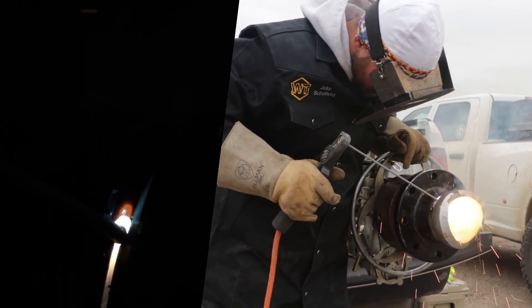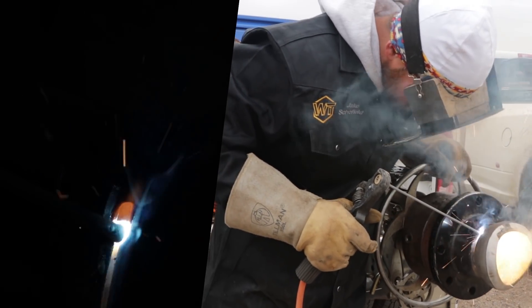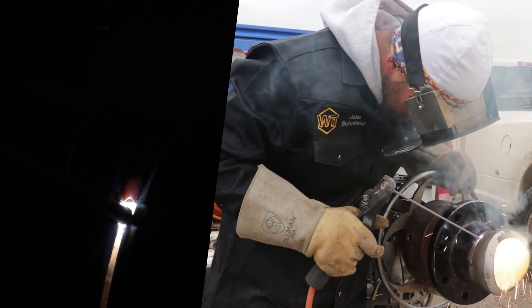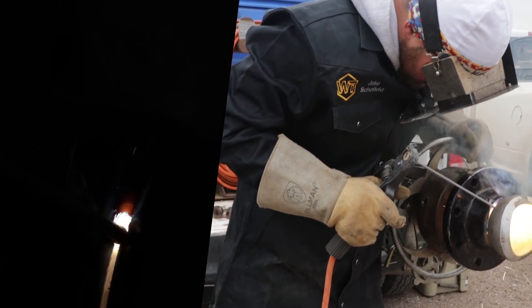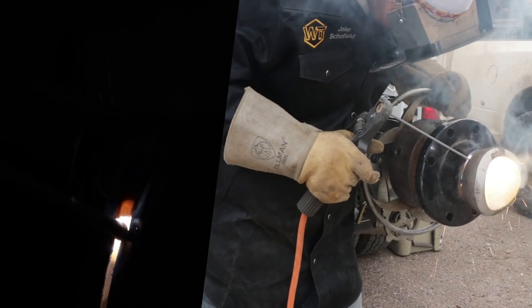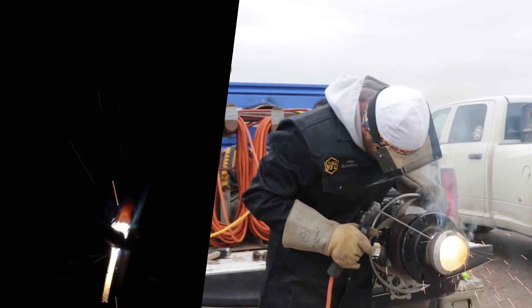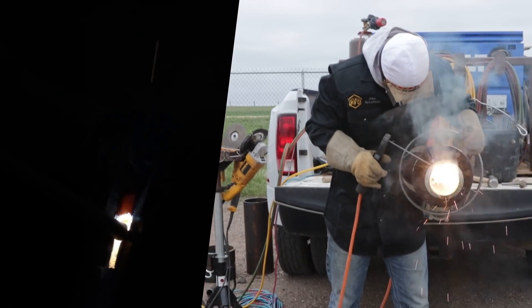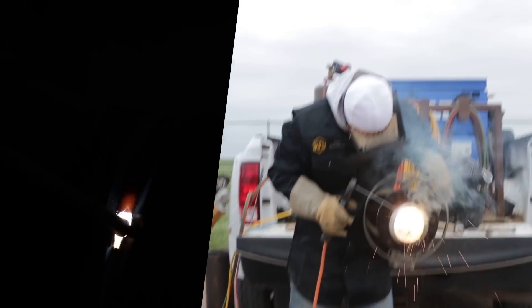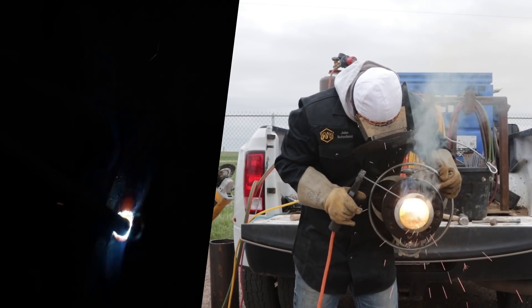Now that puddle's following us a little better. It's still wanting to stick to that OD side a little more and also wanting to stick to the flange side, so we're just going to put a little pressure on that flange side. Now I'm going to twist my hand towards myself a little bit because it was kind of not wanting to stick. You've just got to keep working with the puddle and get it to where it's doing what you want.